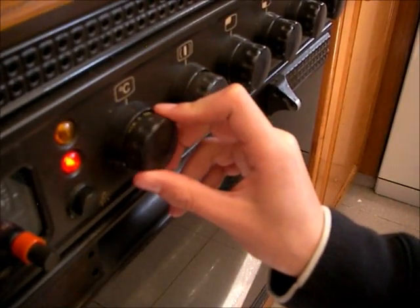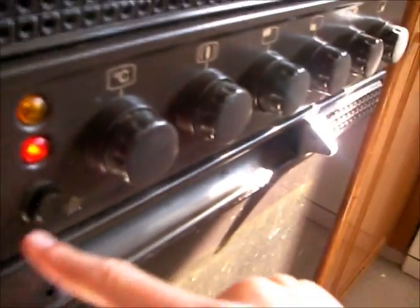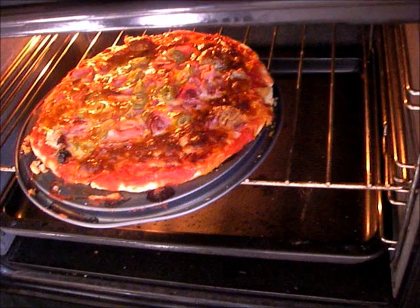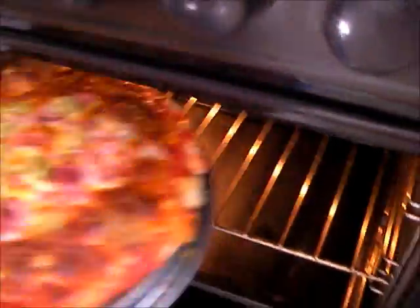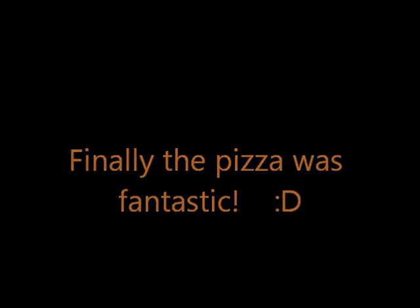Now put the pizza at 220 degrees for 25 minutes. Mmm, delicious!